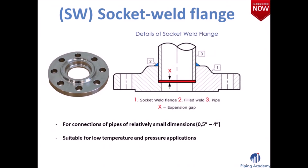The socket weld flange is used in connections of pipe of relatively small dimensions. A socket is a chamber inserted into a flange in which the pipe is positioned before the actual connection is made. In this manner a small pipe is welded to a flange without having to worry about the strength of the weld, since the pipe has been placed in a kind of holder — the chamber — before the weld is actually made.